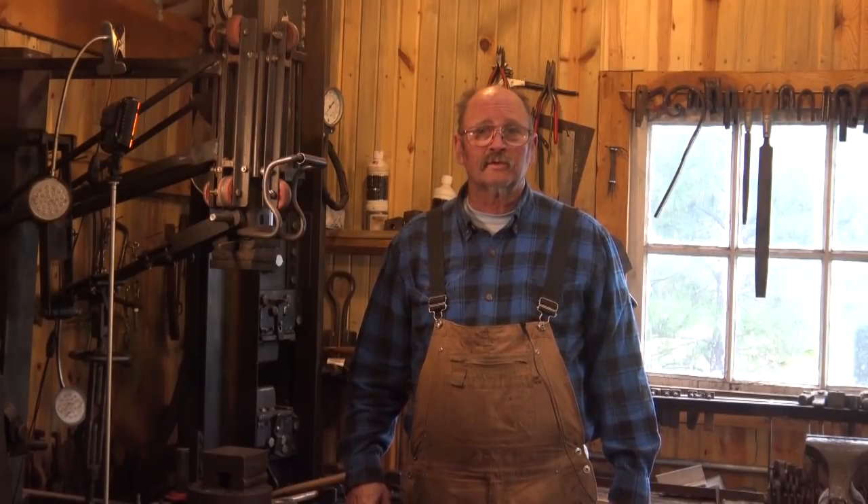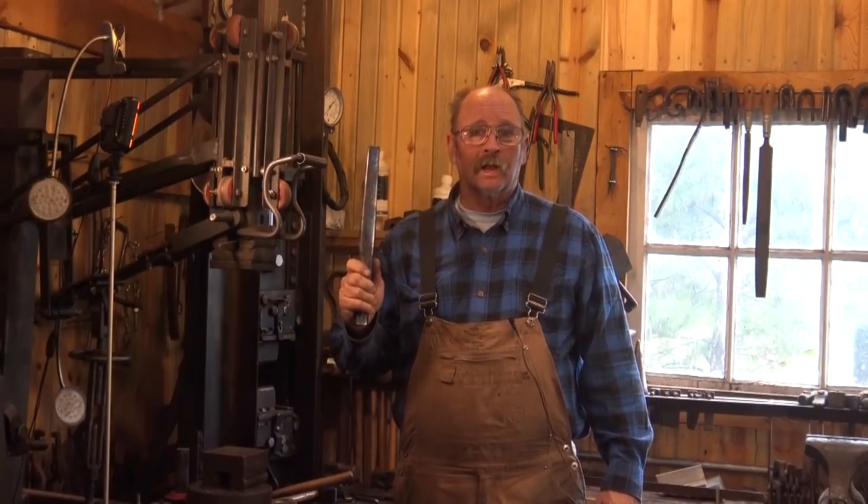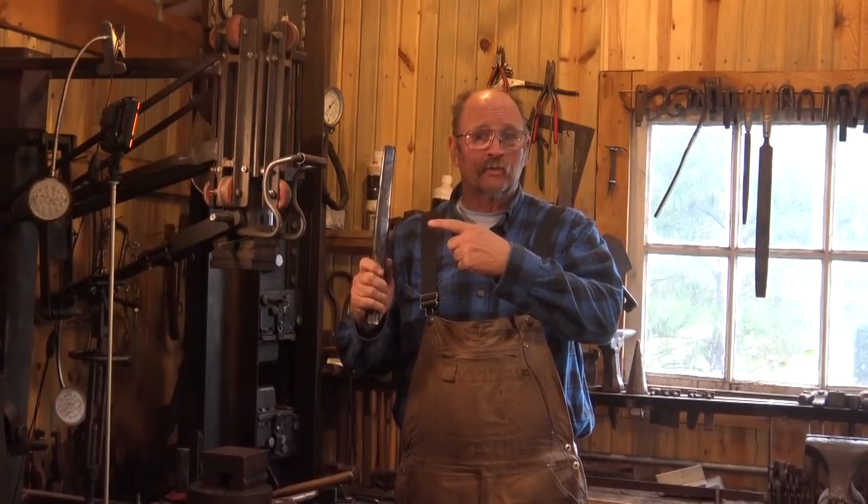Today is the day that we look into the final three drawers of the tool cabinet. If you catch my drift, welcome back to Black Bear Forge and the Tool of the Day. Today, we're talking about drifts.